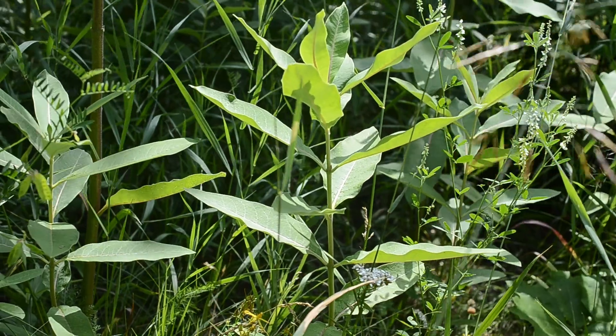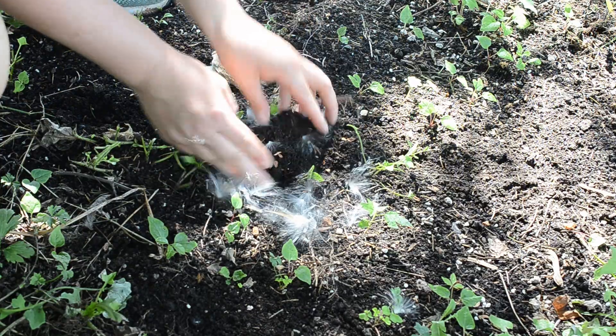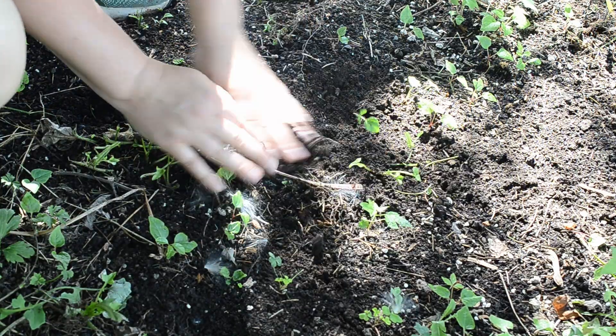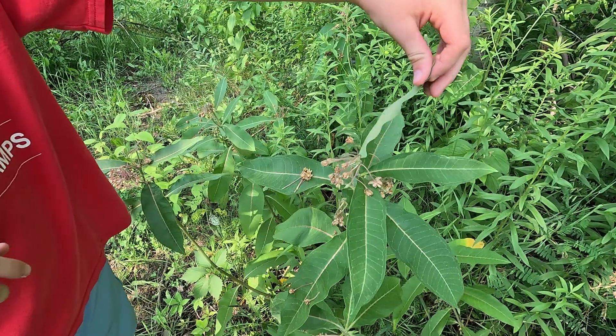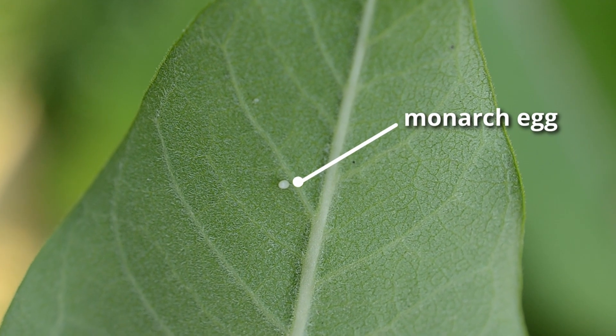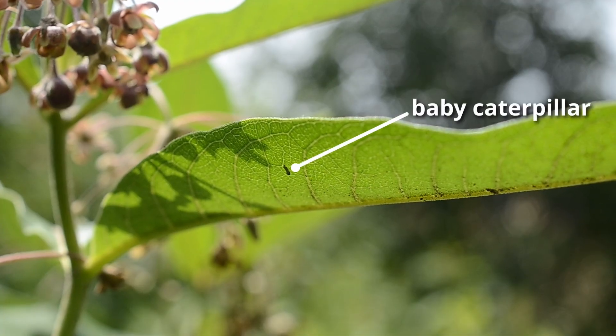Campaigns have started to encourage people to plant milkweed to help support monarch populations. More milkweed means more plants to help raise young monarchs. Other methods to help monarchs include collecting and raising their eggs and then releasing adults. This is a great summer activity for children or in classrooms. Stay tuned to see us follow the process from egg to caterpillar to butterfly release.